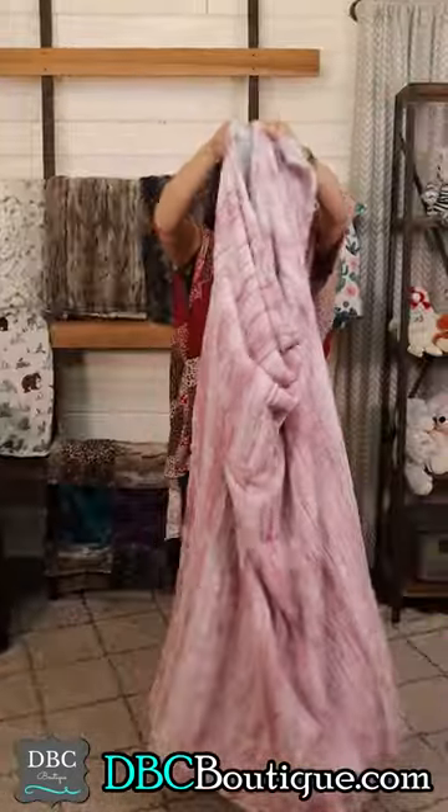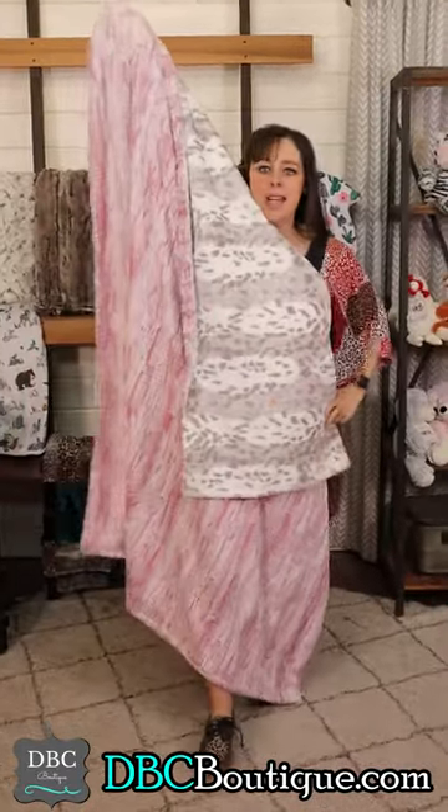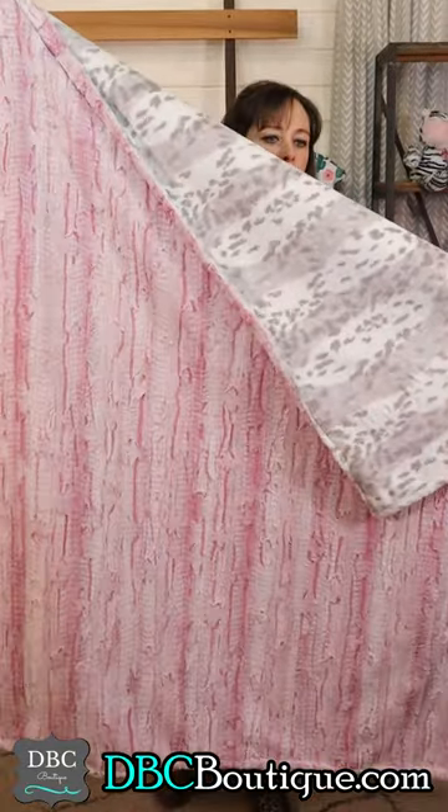Silver leopard on one side, that brand new pink gator on the other side. Yes, I had to put these together because they are so pretty.